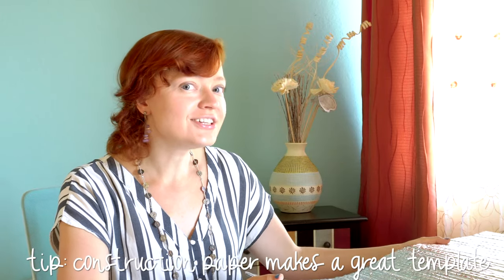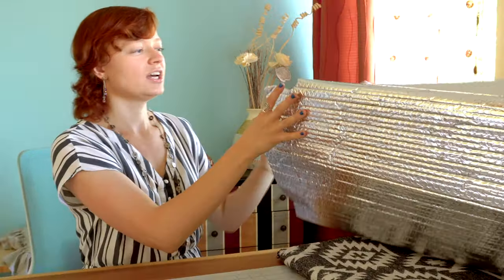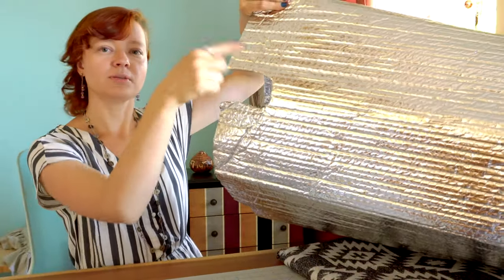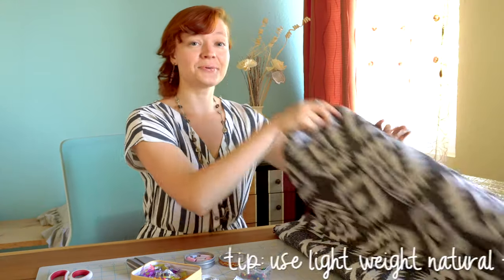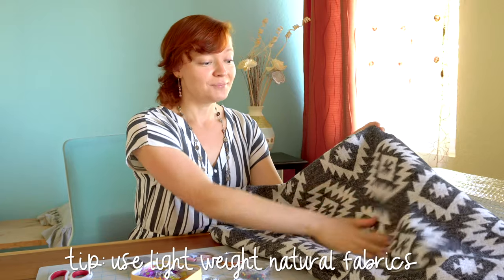To get started you'll need Reflectix. I went ahead and measured and cut around the windshield — it is a little bit of a challenging task so make sure you measure really well. I even cut out a little hole for where the mirror is in the windshield. I also picked out this really great fabric I'm super excited about — I love this pattern, it's a tribal pattern.